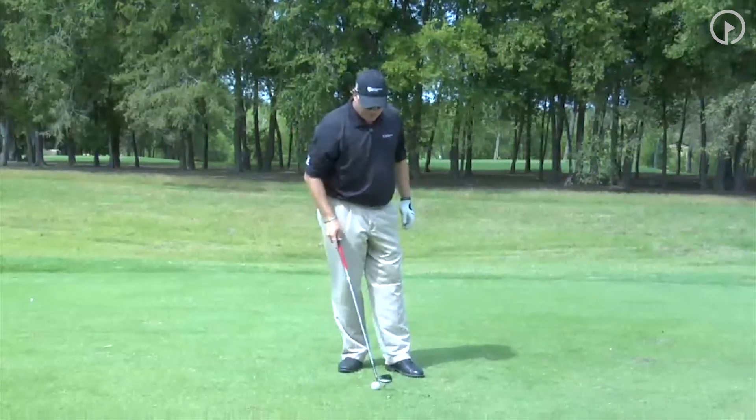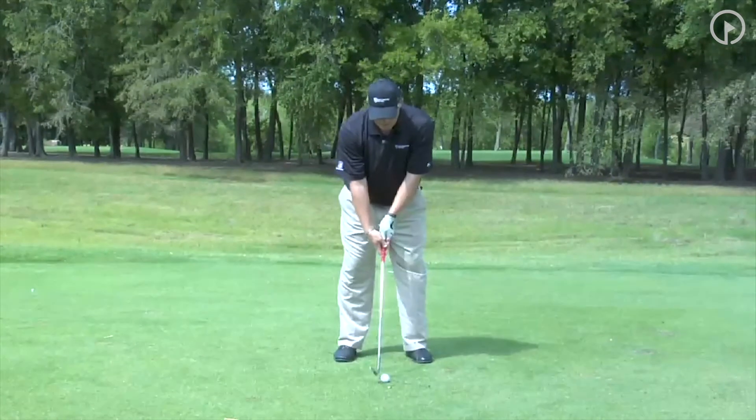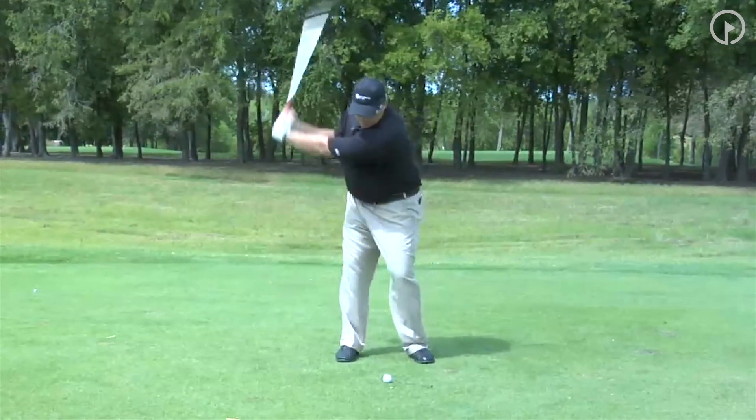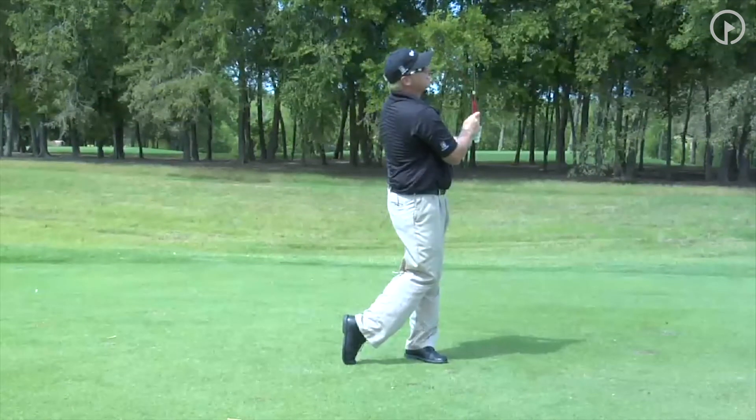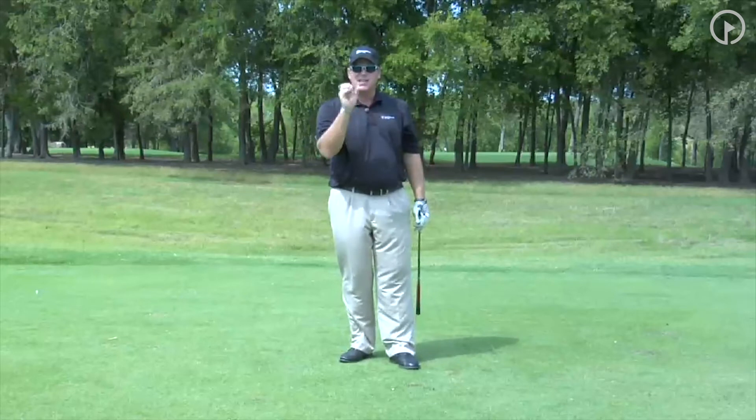And then my full swing, which is just like any iron, wider stance, weight 50-50 — that shot flies 100 yards. Lay up to the distances that you know.